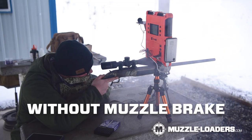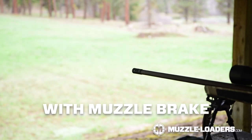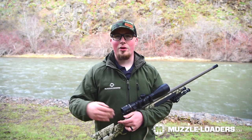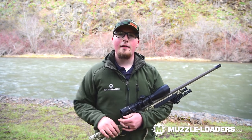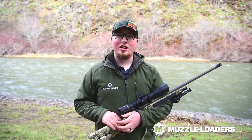There is a significant difference in smoke dispersion, which means that you're going to be able to get your sights back on target faster. This is going to help you with animal recovery, determining whether or not you hit, if it was a good hit — all those things that are really crucial in hunting situations this Muzzle Brake is going to help you with.